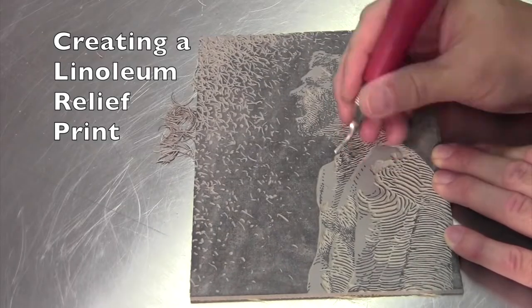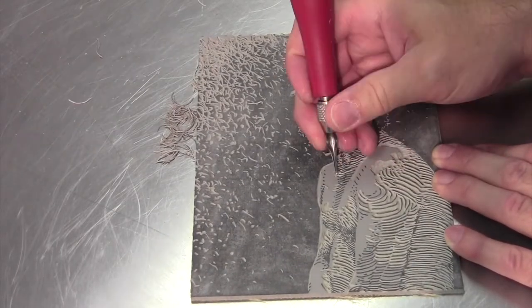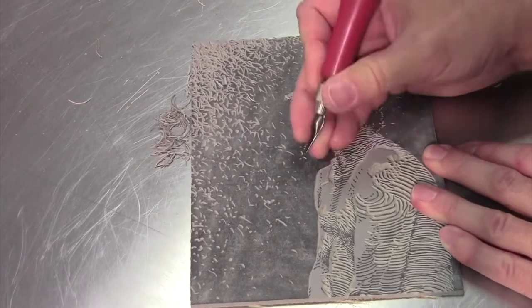This is a video to show you how to design, cut, and print a linoleum relief print.